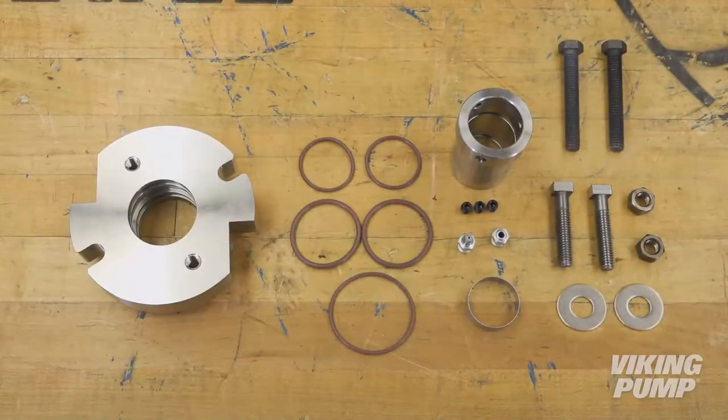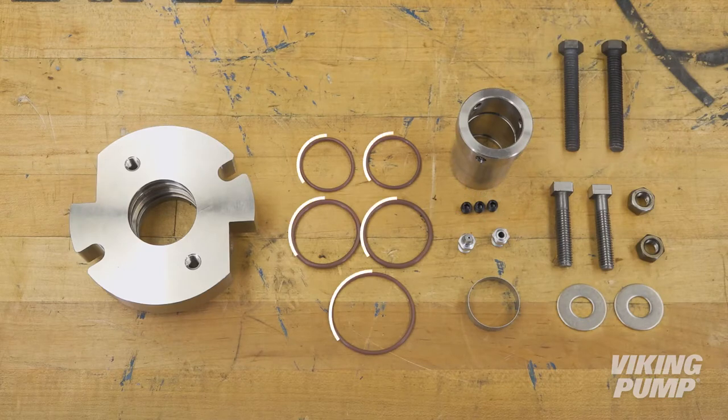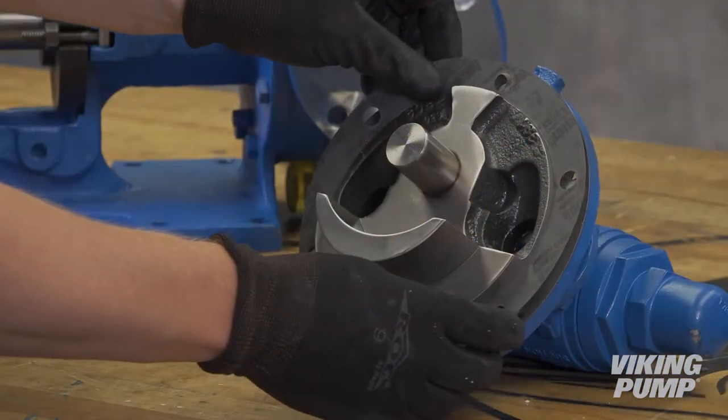Parts required for conversion are all included in the O-Pro Guard Seal Kit from Viking Pump. They include the O-Pro Guard Gland, O-Pro Guard Sleeve, set screws, a set of O-Rings, a seal installation sleeve, gland nuts, washers, bolts, a grease fitting, grease relief fitting, jack bolts for easy guard seal removal, as well as food grade gaskets.